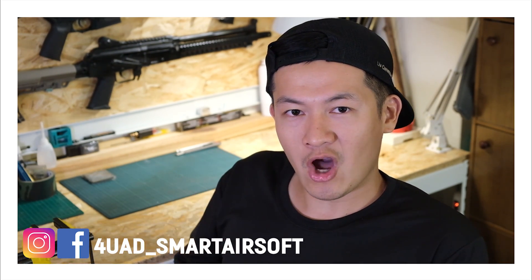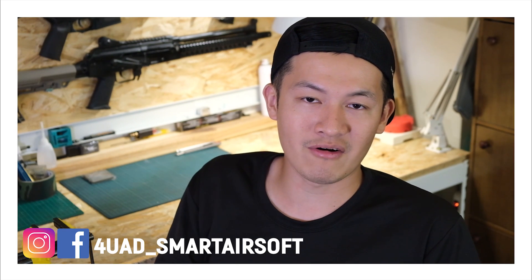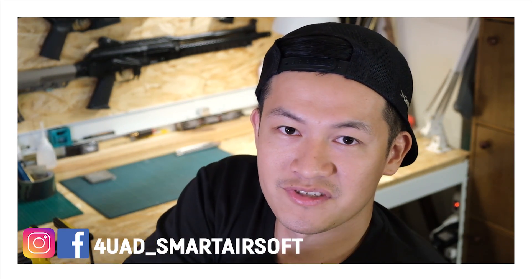Just before you go, help us by sharing our videos, liking, and subscribing to our channel, and make sure you stay tuned for more.